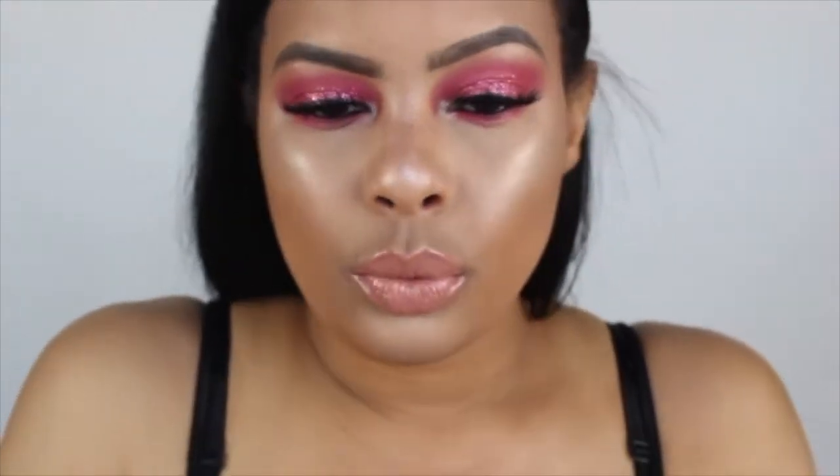Okay so this is the final look for the color. We did the pink — Barbie pink with glitter. You can never go wrong.